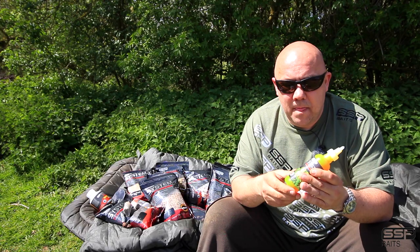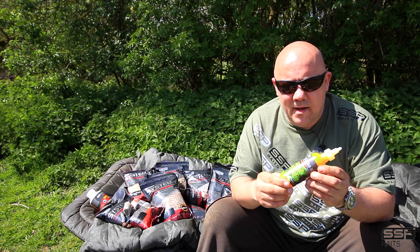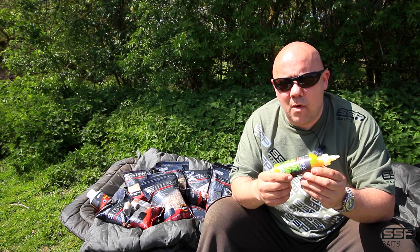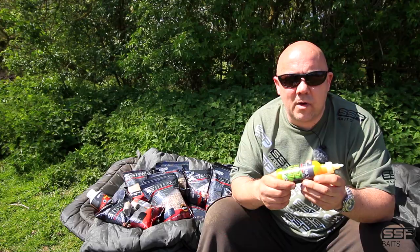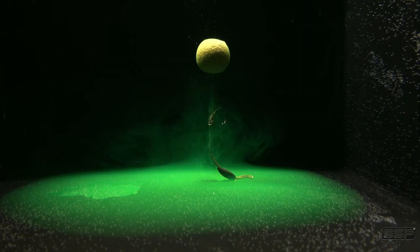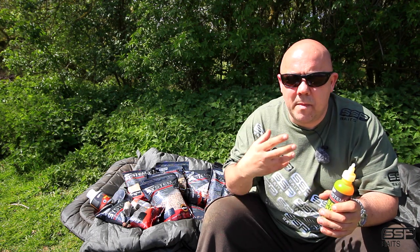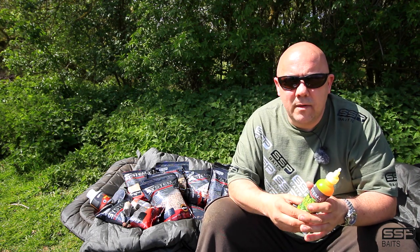It's got lots of very different applications. One use, which I know a couple of guys have been doing really well with, is soaking your zig oak baits in it. Because it comes down rather than clouds up, it comes down in the water column, and any fish swimming around your zig will home in on your oak bait.